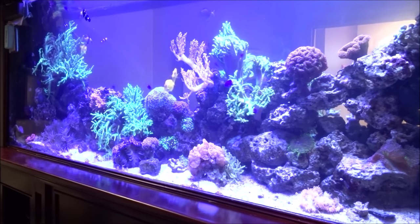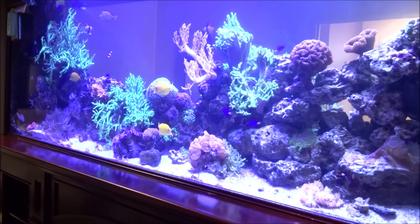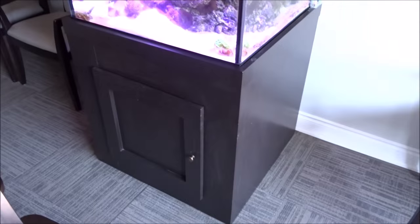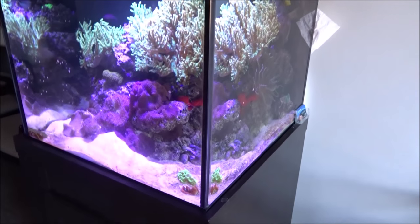We'll move along to some more tanks — I've got two little nano tanks left to do, so let's get moving. Here we are at the fourth tank of the day — a nice little cube tank. I say little, but it's probably about 90 gallons.